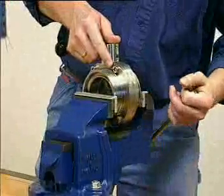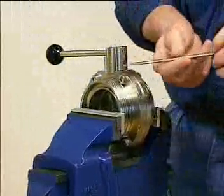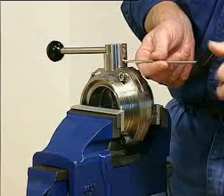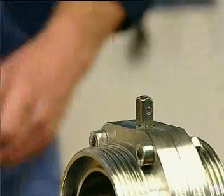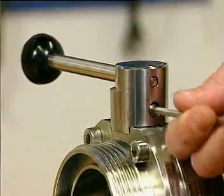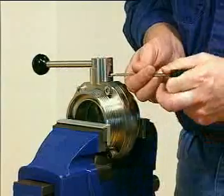Fix the valve in a vise. Loosen the screw in the handle. The maintenance of this valve is the same as the maintenance of the LKB2 valve with actuator. Fit the handle on the valve and tighten the screw. The design of the handle makes it impossible to mount it the wrong way.